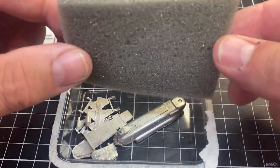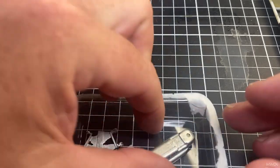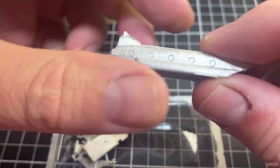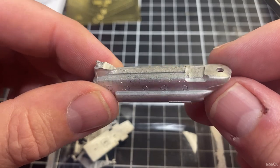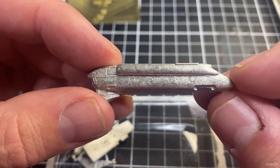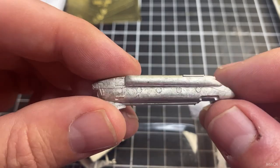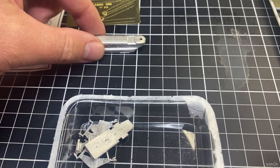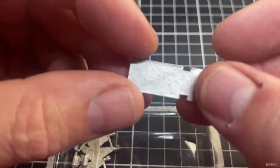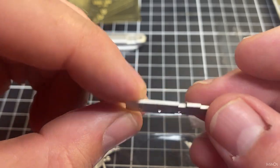Taking the foam out carefully because sometimes the parts are stuck to the bottom. Here we have the main part of the helicopter and it looks pretty good. There's a little bit of flashing we'll have to tidy up but not too bad — it looks like a pretty good model. The lower section is pretty cool too.